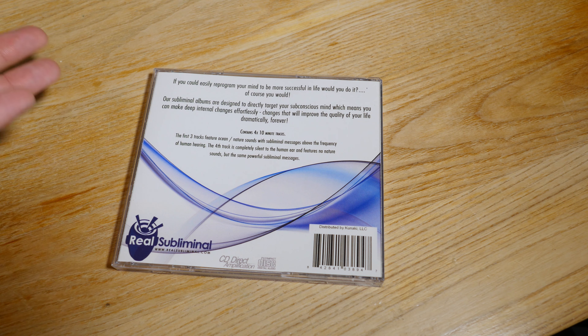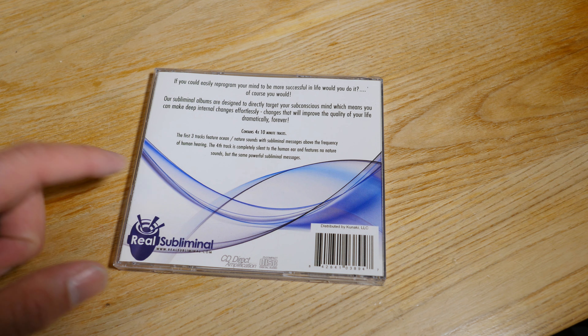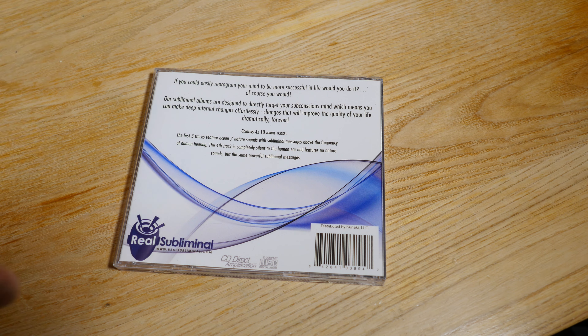How can anyone buy this or sell this? So I'm curious — did they actually bother to put high frequency lessons on this CD? I have to figure it out.